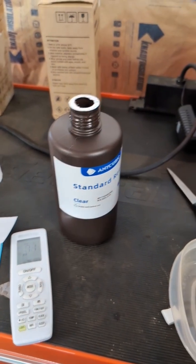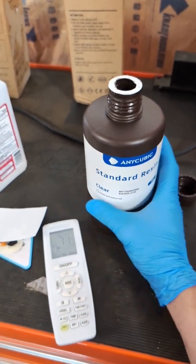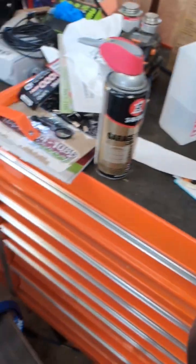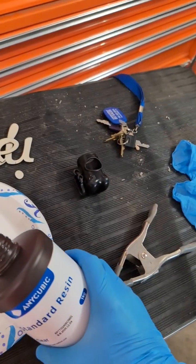Hey guys, I just got a new 3D printer. It's one of these cool resin ones. I've never had one before, but I was taking garbage out and I thought I'd show you something kind of neat.